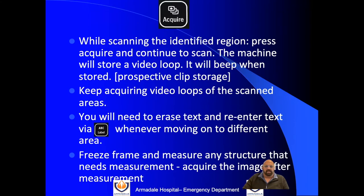While scanning you'll need to acquire certain images or video loops. We suggest that video loop storage is much better than a stationary image, so if you can, while scanning or training, record a loop using the acquire button. If you're acquiring loops where it may be difficult to know exactly where you're scanning, make sure you put an ABC label on the area so that when it's reviewed, we can understand what area you were scanning.